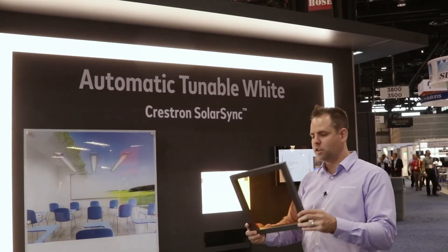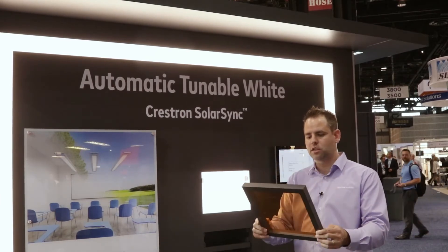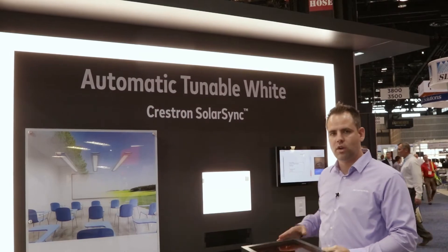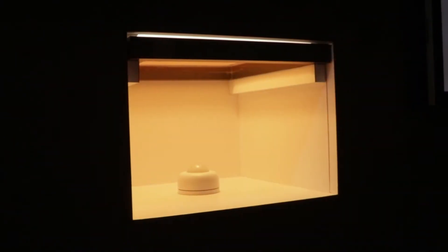We have different theatrical gels with different colors, and I'm going to show you by inserting them here. We're going to show how that changes the incident light upon the sensor itself.